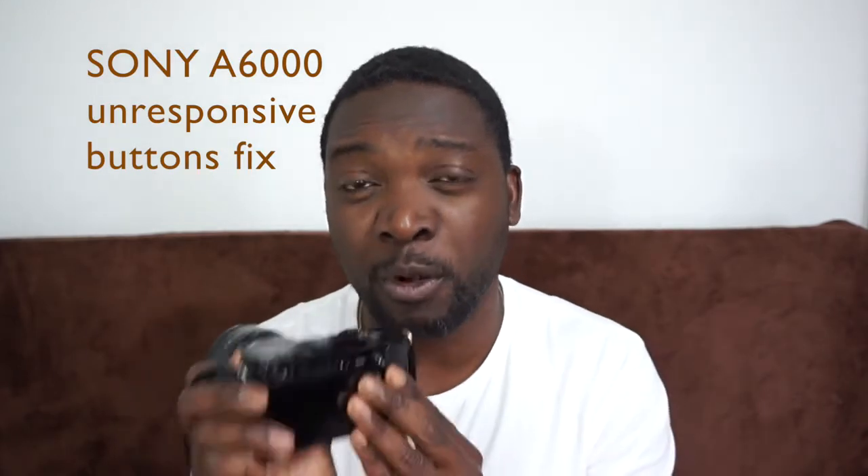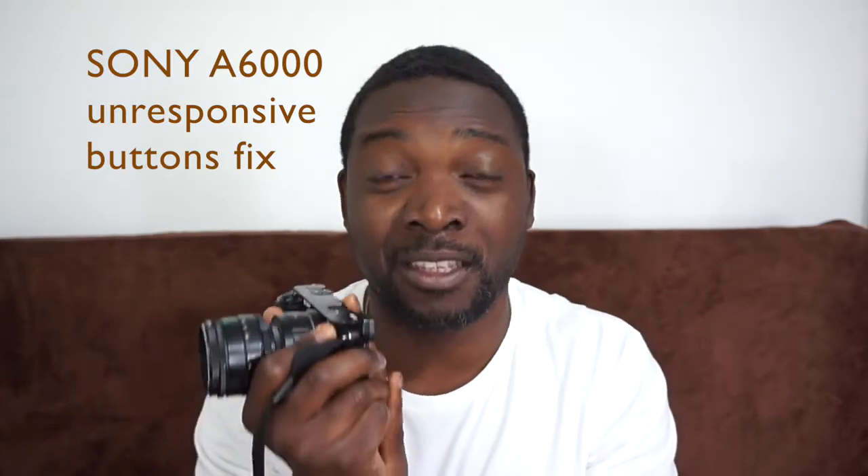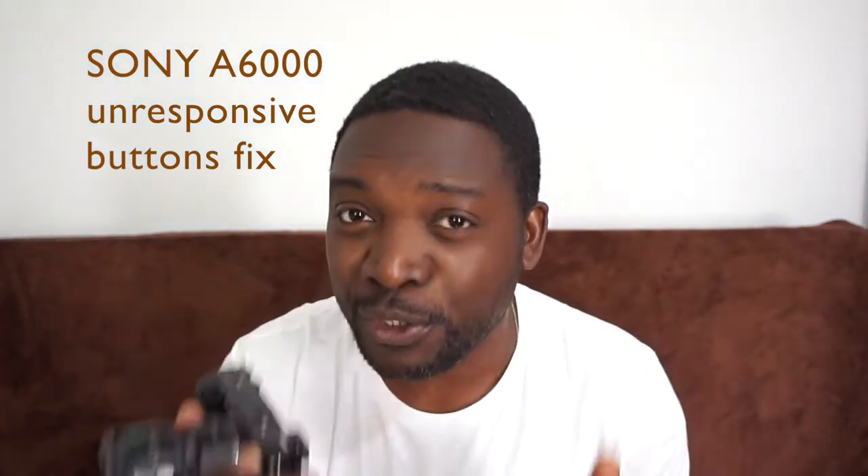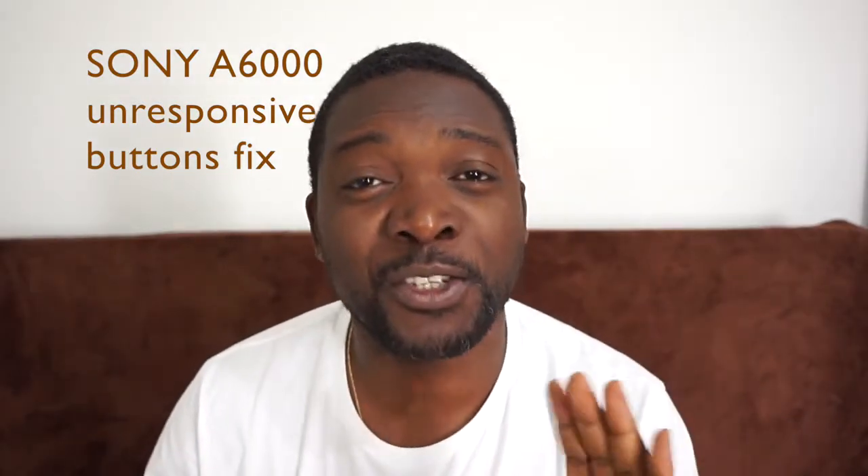This is the Sony a6000. When it was released, I think it was the best in class. I've had it for four years now and unfortunately it's developed this one problem. Apparently a lot of people are having this problem, judging by the comments I saw on the internet. I have finally found a solution and I'm going to show you in this video.